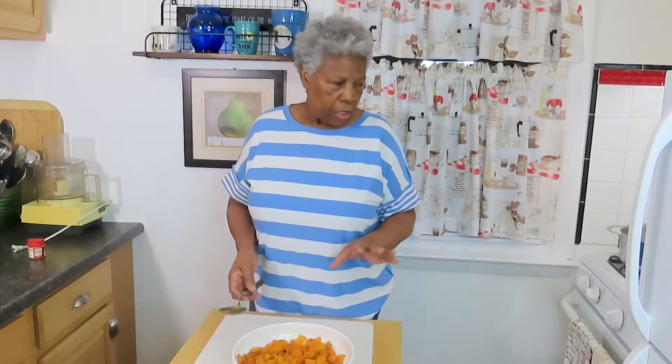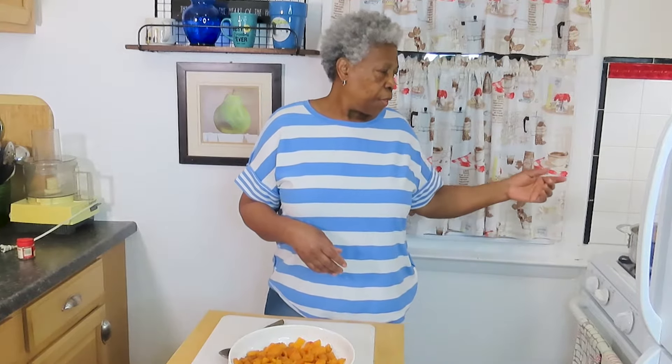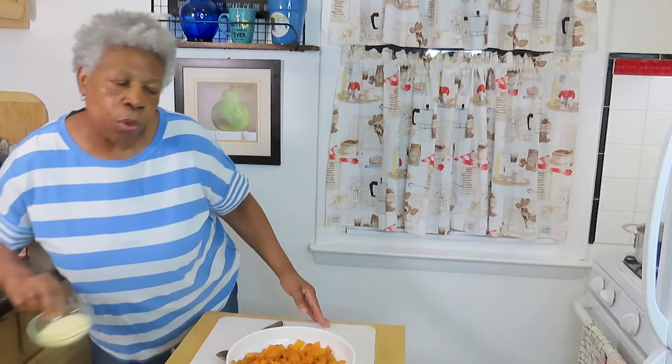And a little bit of this seafood — sorry, chicken base — just for the salt content. I did not put a lot of salt in because the cheese has salt.